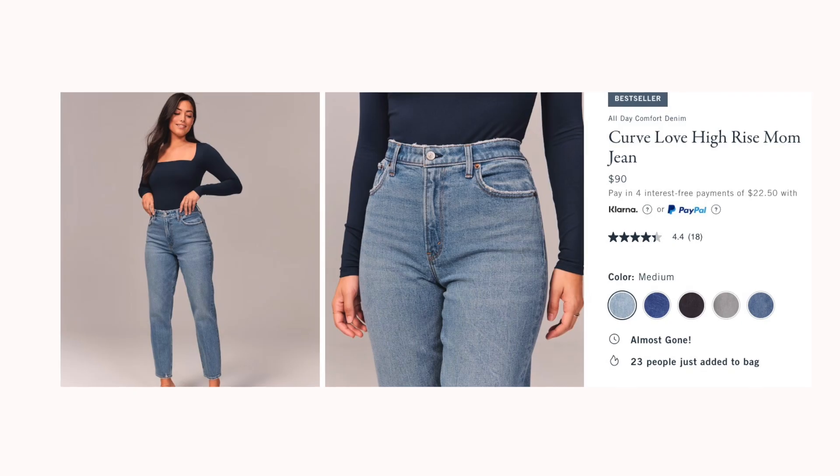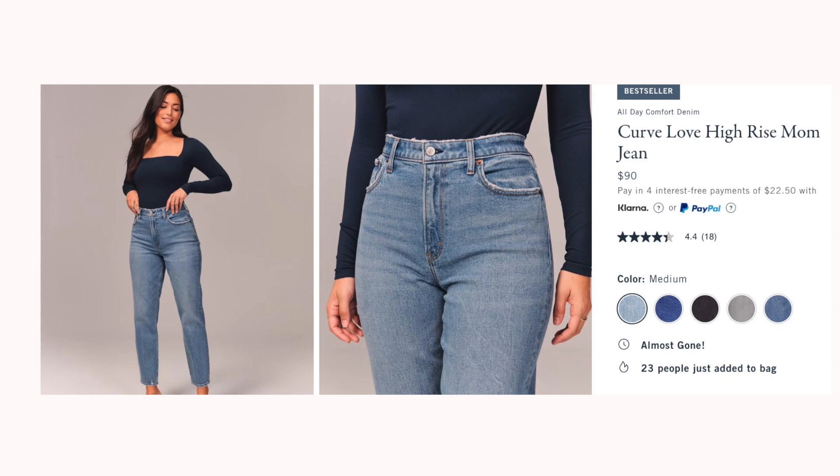Everything in the Curve Love line is the same except they add two inches around the hip and thigh area. So if you've ever struggled with finding jeans with a waist gap, or you just have wider hips, the Curve Love line may be a better fit for you. With Abercrombie jeans and trying jeans online in general, you're probably going to have to buy two different sizes and see which is your favorite fit — it's going to be some trial and error.